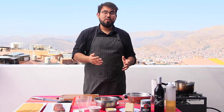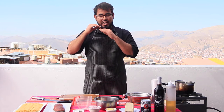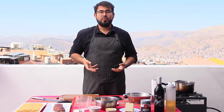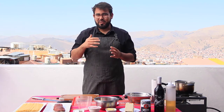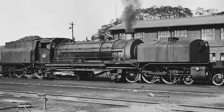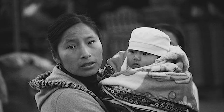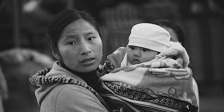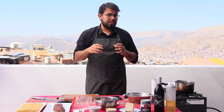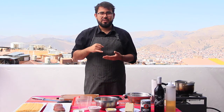What is huancaína sauce? Maybe you've tried it if you've been to Peru. If not, this is a really tasty, delicious yellow cream that is normally served with potatoes — we call it Papa a la Huancaína. One of the most famous origin stories is that at the end of the 1800s, when the railways connecting Lima with Huancayo were under construction, a girl used to deliver food to the workers: boiled potatoes with a cream made of crackers or bread with cheese, milk, and peppers.